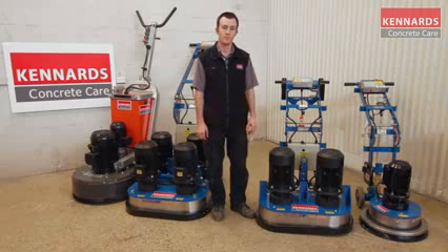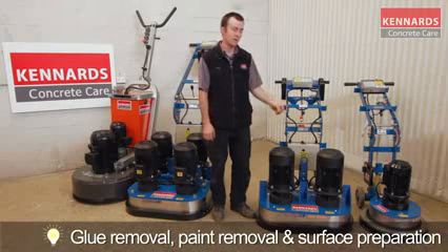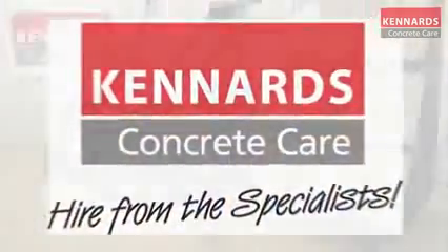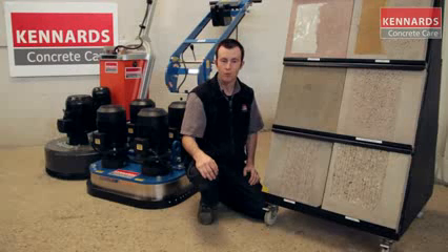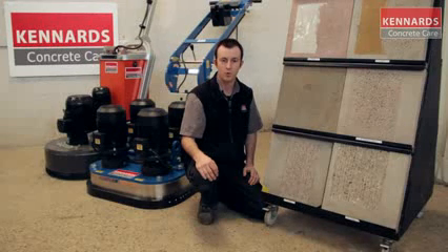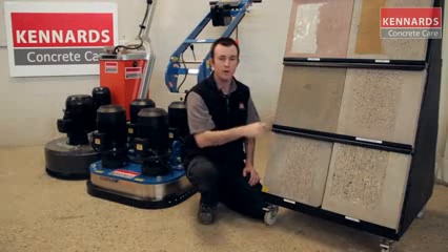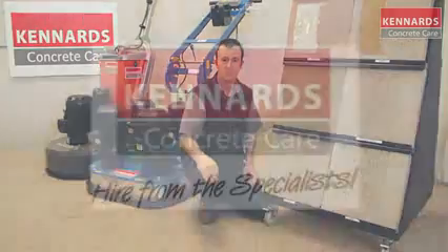Grinders are typically used for glue removal, paint removal, and surface preparation. The 240-volt version is good because it only requires 240 volts and can be used in many applications such as grind and seal. A couple of the most important things when selecting the right grinder is selecting the right grinder for the size of the job you have, and the diamond tooling for what you're grinding. Whether it be from glues to paints to normal concrete, diamond tooling is an important part for your production on the job. Your best bet is to speak to the guys at the local Kennards Concrete Care branch for their specialist's advice.